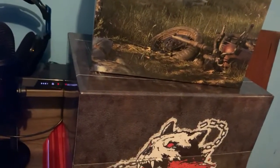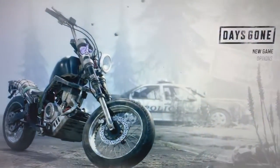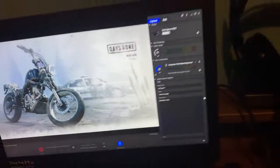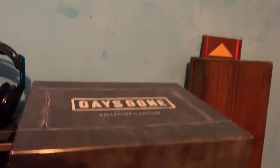Hi everyone, welcome to an unboxing video. This unboxing video is the Days Gone game. I got it up with my Omen laptop ready for recording. I got the collector's edition, so let's put that down.